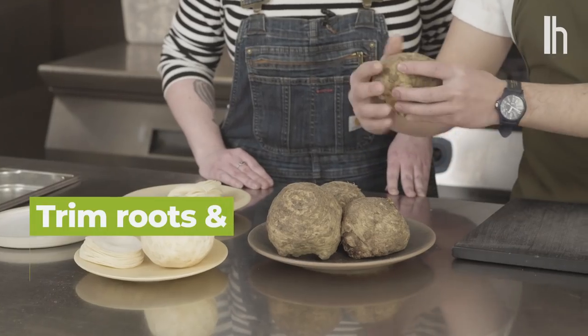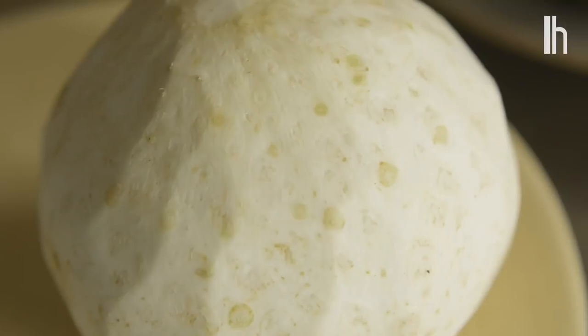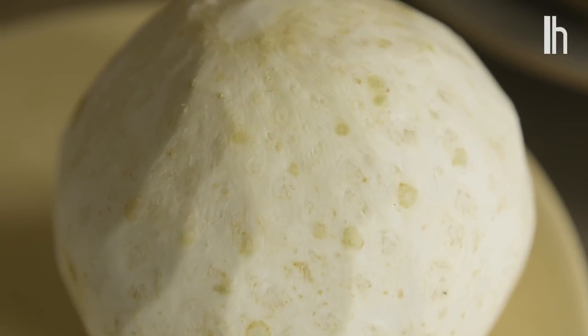First, we would just trim off the roots and then use a peeler and very gently keep the round shape and just peel off the skin. So then that's where we end up with this very, very beautiful ball. And then from here, we would just use the meat slicer and then just cut very, very thin paper slices.